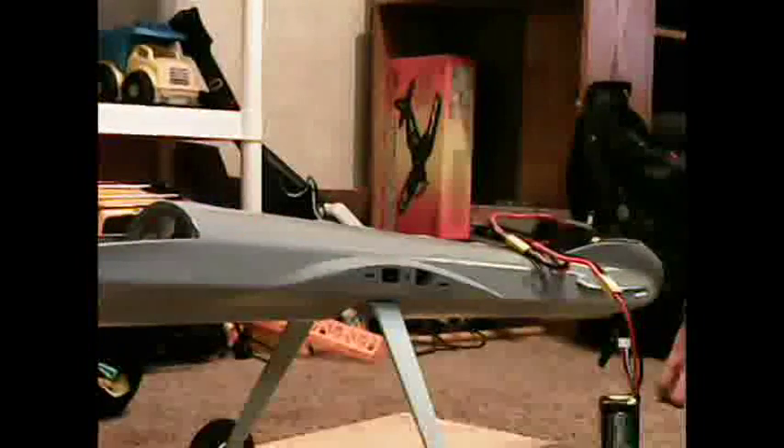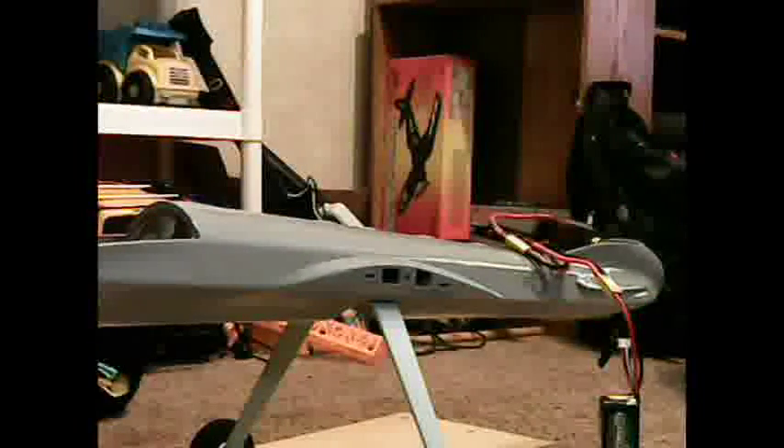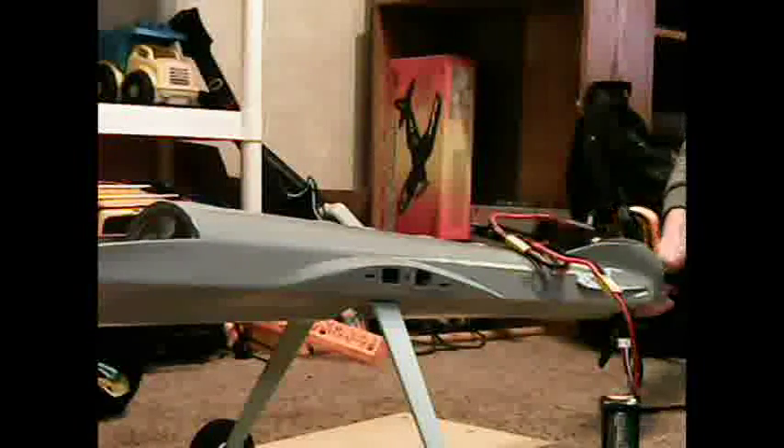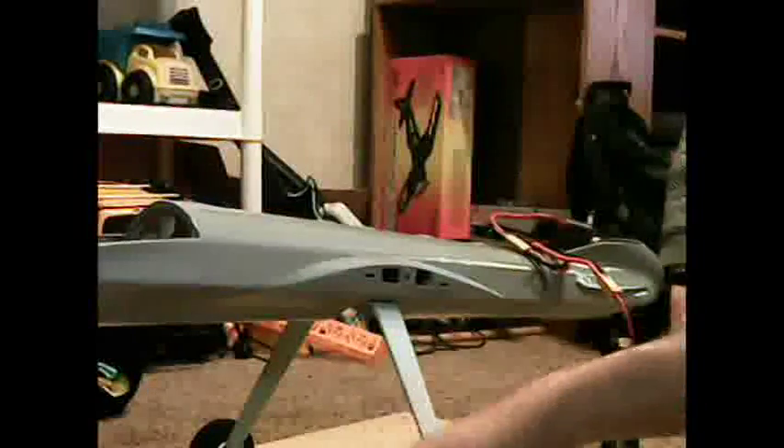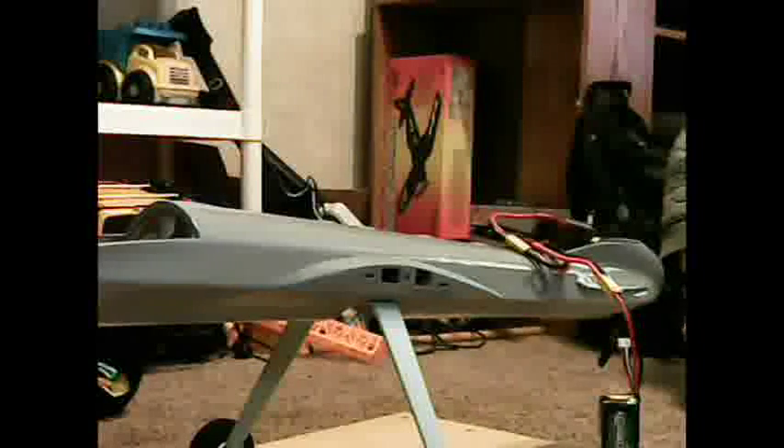I ain't got no editing right now, but that's not going to work. That's not going to work either. Yeah, there we go. That might work. Now we're at Michael Jordan Laboratories here, figuring out what this plane will do.